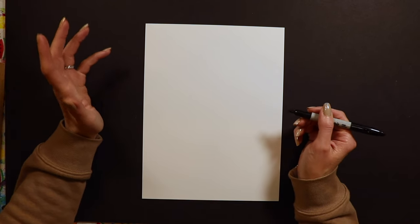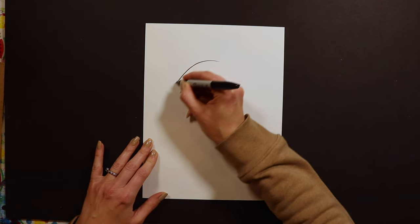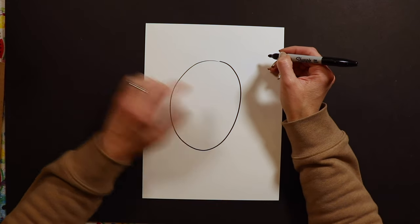To start our self-portrait we're going to draw an oval. This oval is going to be our face.